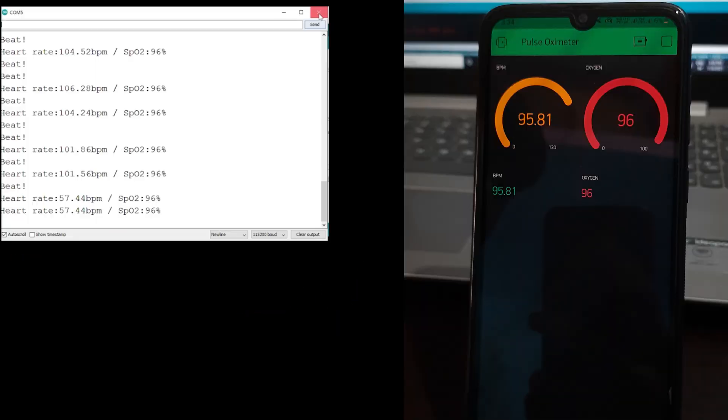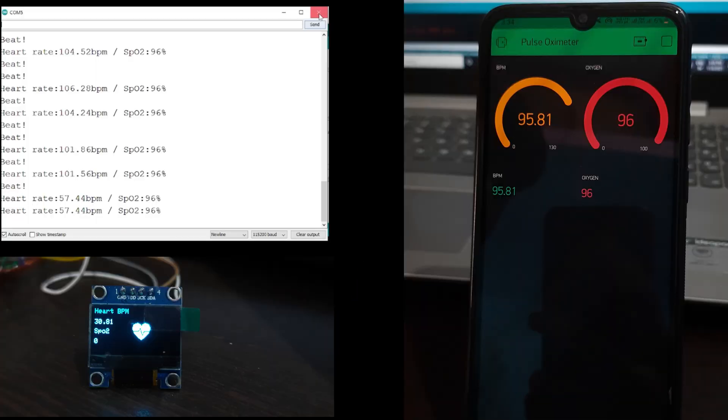We will divide this project into three main parts. Step one is displaying the output in the serial monitor. Step two is displaying the output in the OLED display, and step three is displaying the output in the Blynk application.